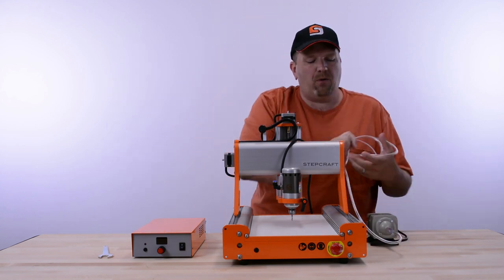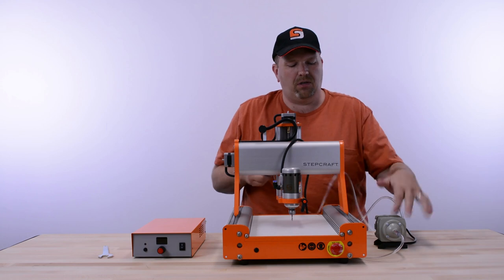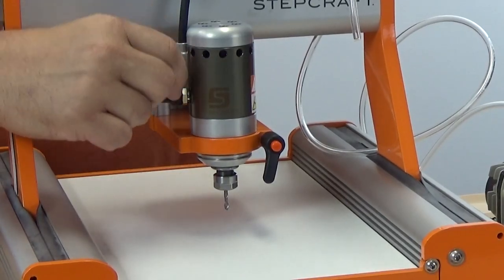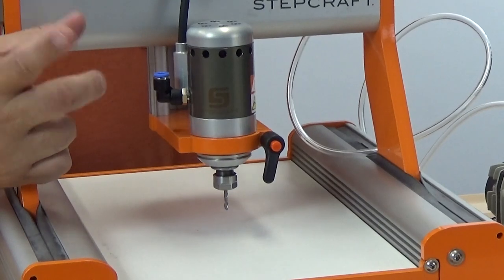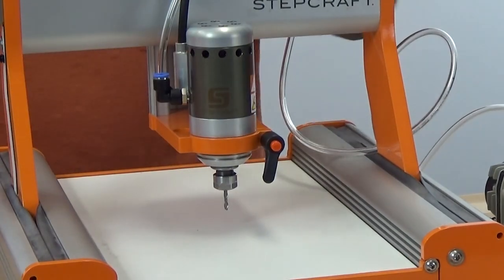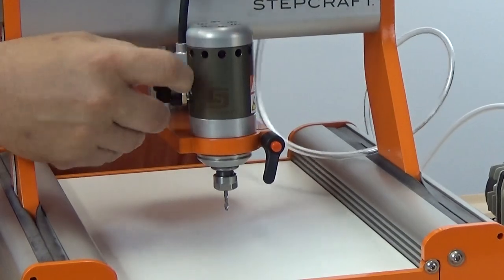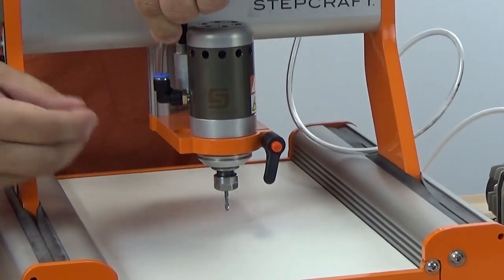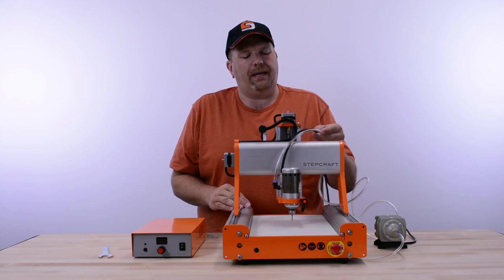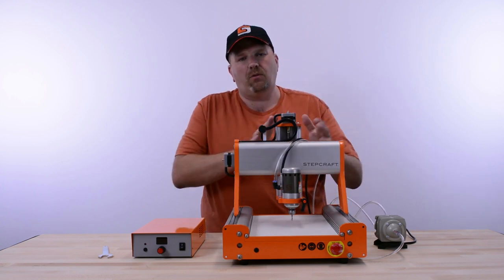It doesn't really matter where you mount the air pump. A lot of people put it on the floor out of the way, and there's enough hose to do that safely. On the side of the HF500 is a little blue port — this is the air inlet port, and it's very simple to connect. All you do is take the end of the hose and push it into that blue port. It automatically locks in, and if you need to remove it, just push down on the blue ring and the hose pops right out. Some people use tie straps to bundle the wire and hose together so they don't get in the way of the machine when it's running.